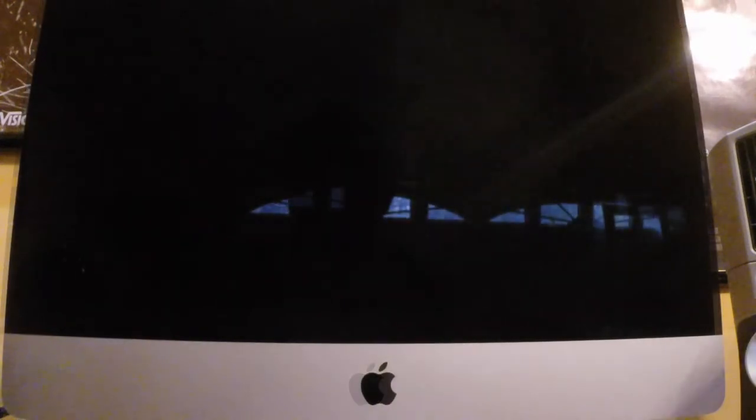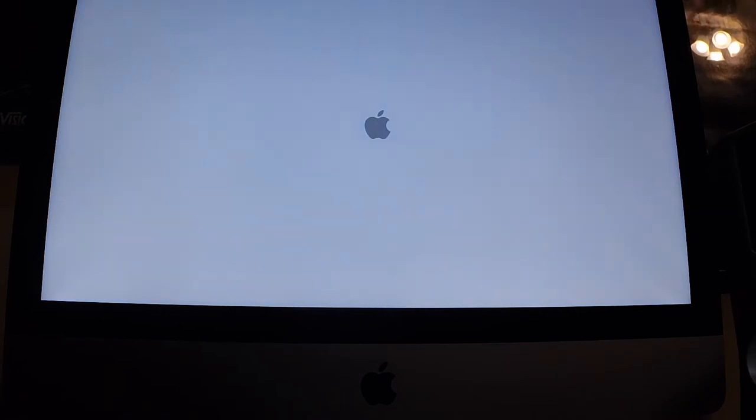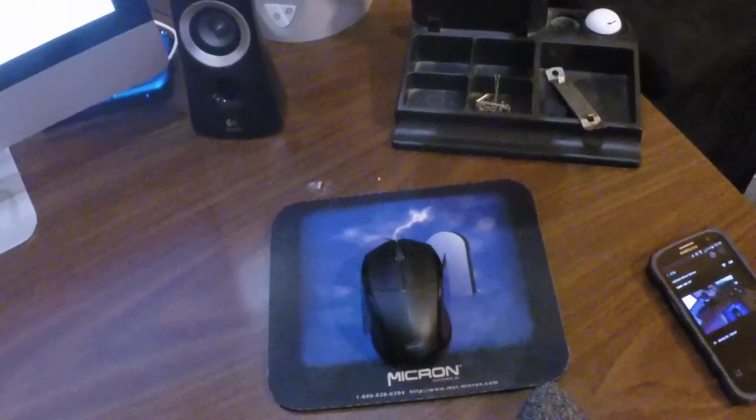That huge, huge monitor — here we go. I forgot to grab my mouse pad and my mouse — I kind of need that. Everything's booting up, there goes the second monitor. Oh man, I'm excited. It looks beautiful. Everything's so nice and clean underneath now — before I had a whole mess of wires going on.